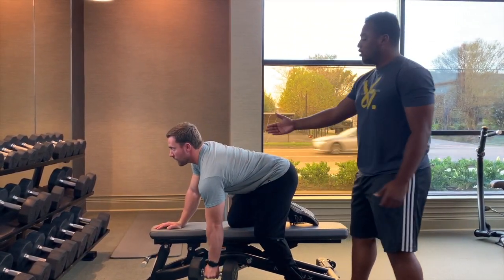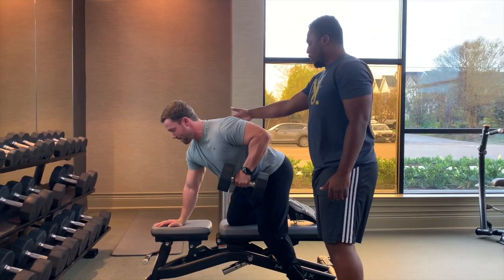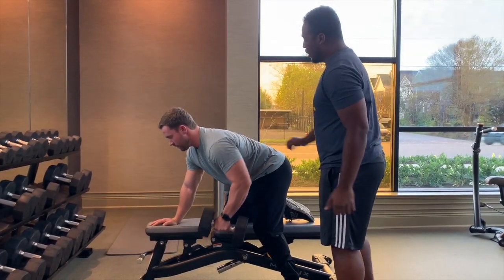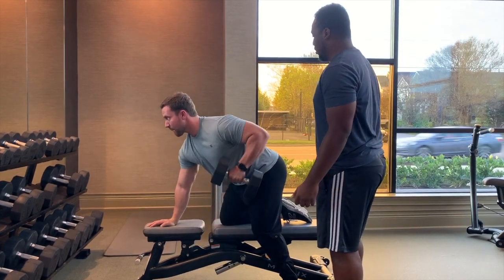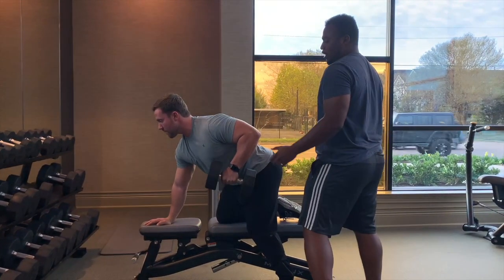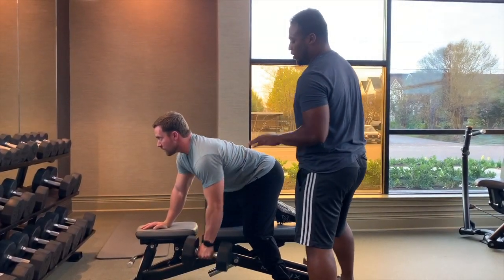I really want you to feel it. Pinch your scaps right here — hold it nice and tight. Control, steady process. Keep your back straight. Don't arch your back, don't dig, don't pull. Notice he's only using controlled movements right here. Very good.